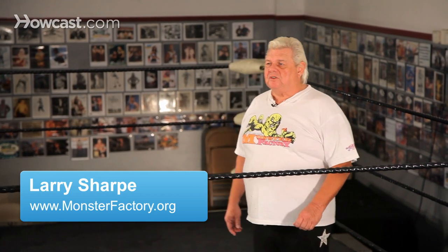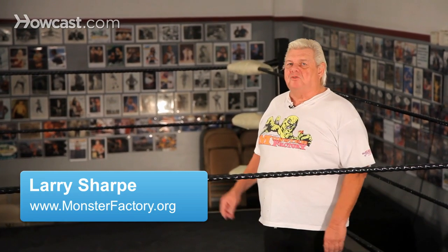My name is Larry Sharp. We're at the Monster Factory. We're going to demonstrate a drop toe hold from a headlock position, slingshotting off the ropes.